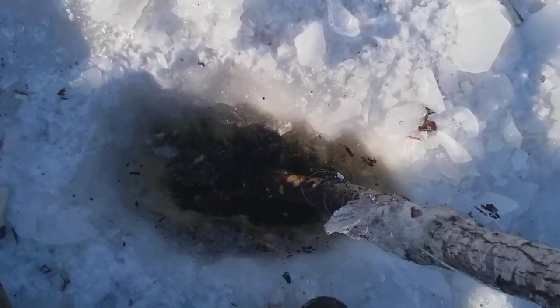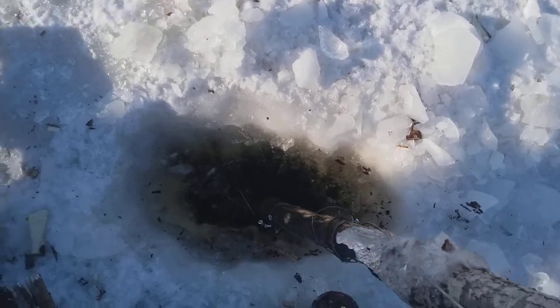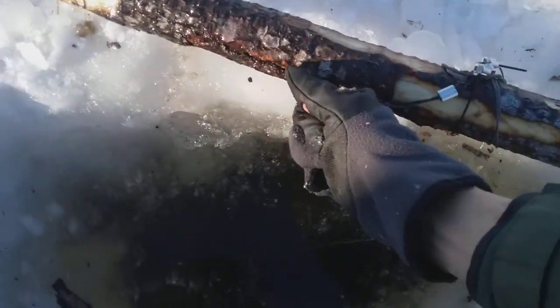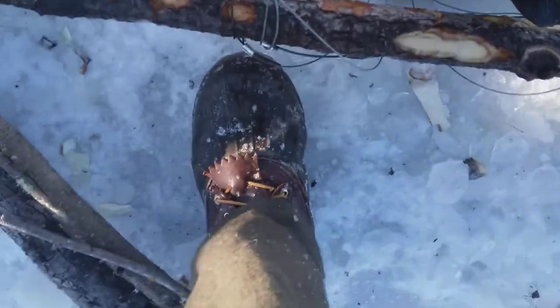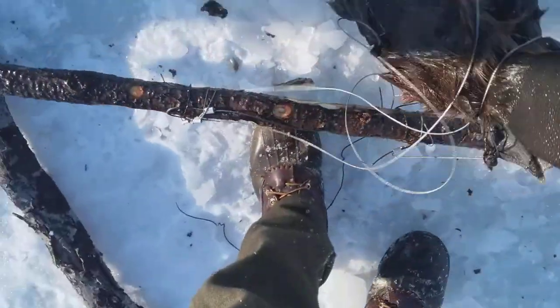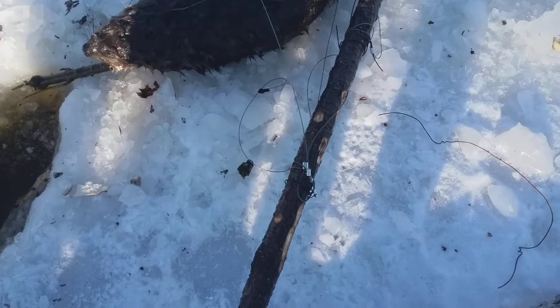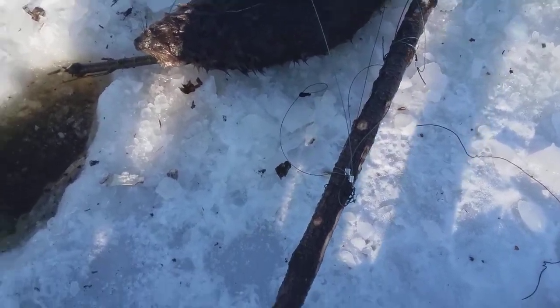I feel a little weight on it, so that's always good. Yep, I think we got a beaver here. Oh yeah — we got one! That was just gonna be a matter of getting them out. I can see the tail.